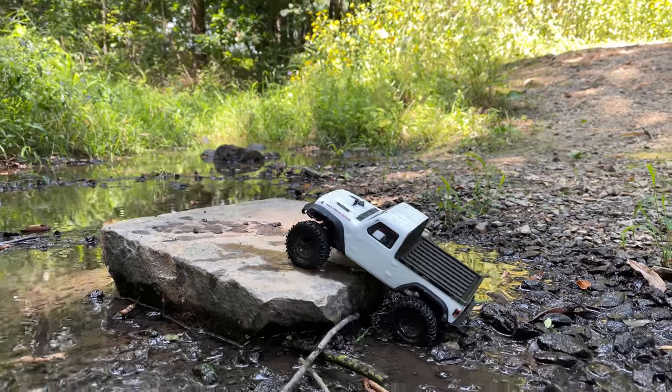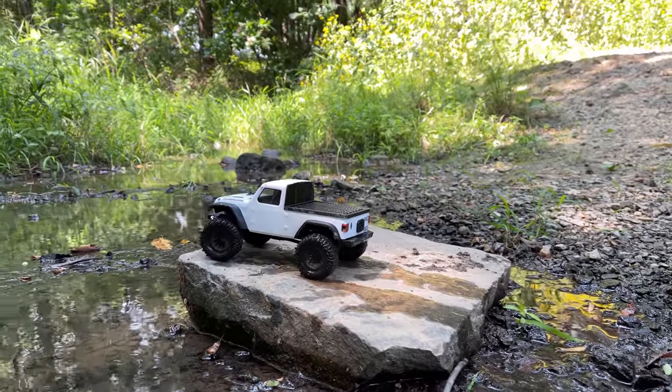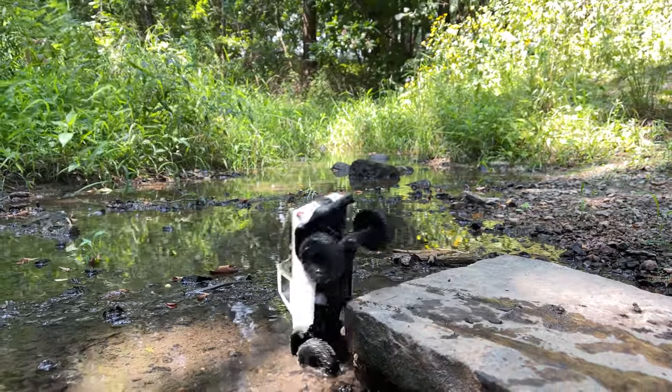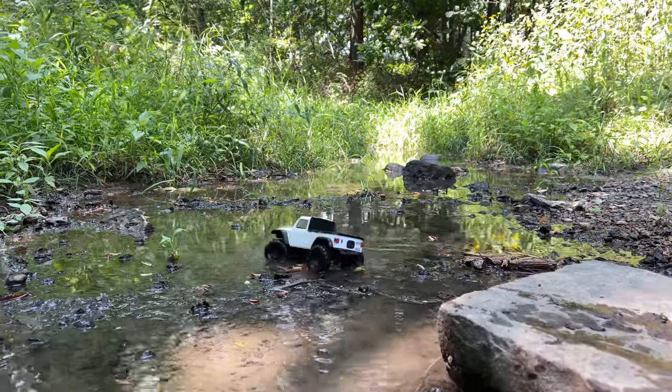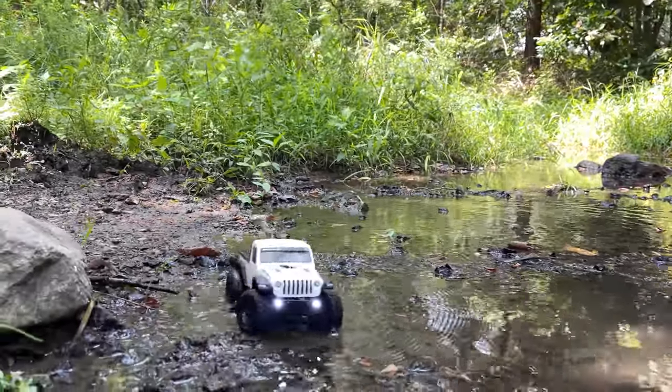Looks like to get up that we're going to need a bump — there we go. Can we crawl down without rolling? We will find out. Oh, just barely, almost lost it there, but made it through. So the JL has successfully done a little mudding section in the river run.